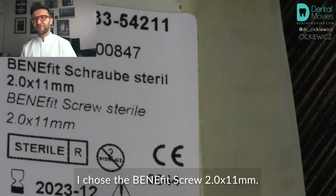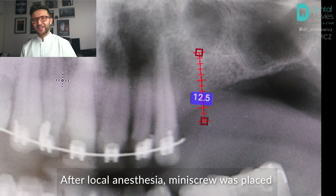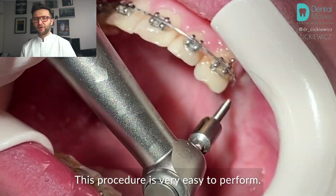I chose the benefit screw 2.0 by 11 millimeters. I checked the length at a panoramic radiograph. After local anesthesia, the mini screw was placed with the electronic screwdriver. This procedure is very easy to perform.